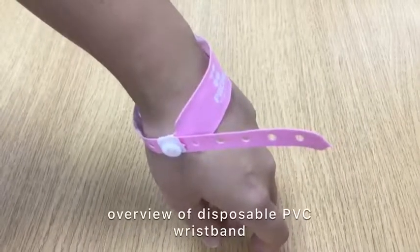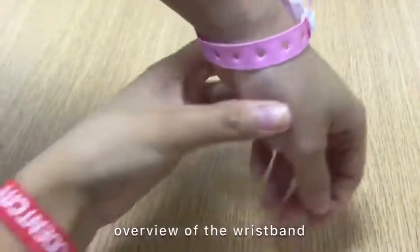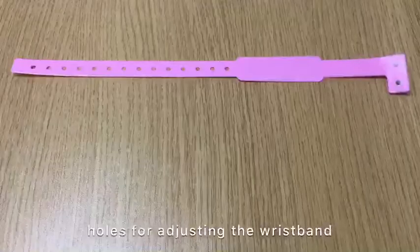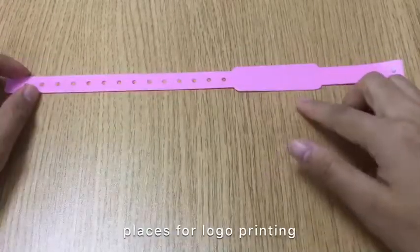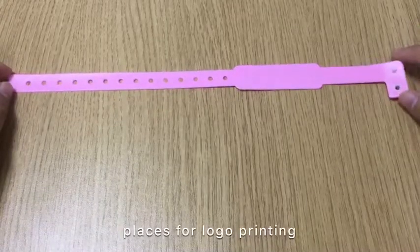This is a disposable PVC wristband, and this is how it looks. There are altogether 14 holes for adjusting the wristband. This is the place for logo printing, serial number, UID number, and the like.